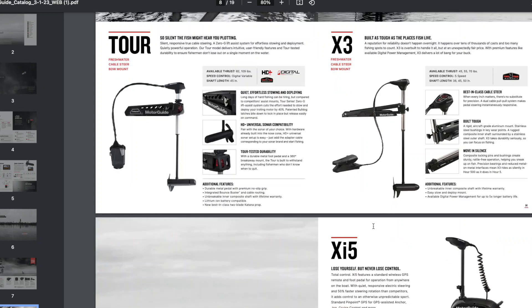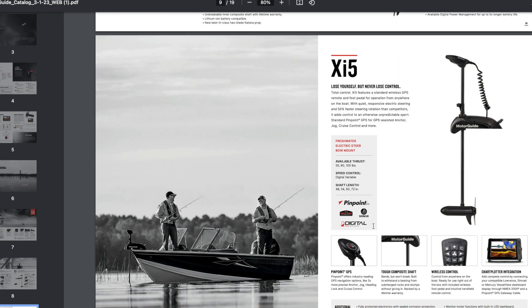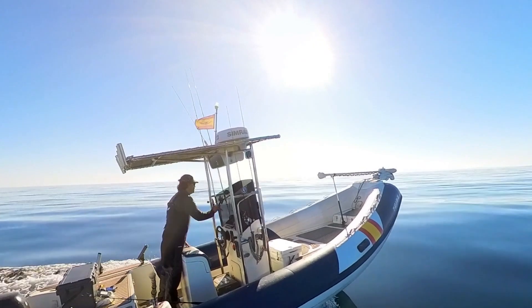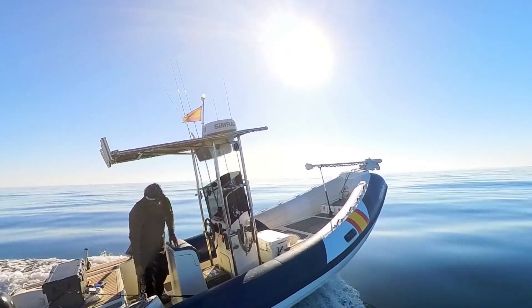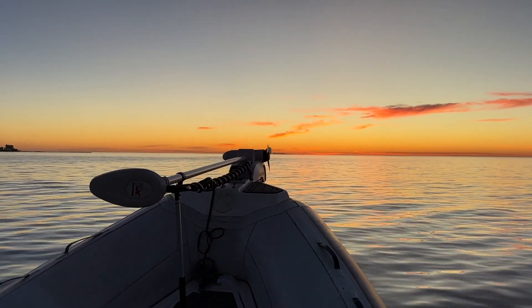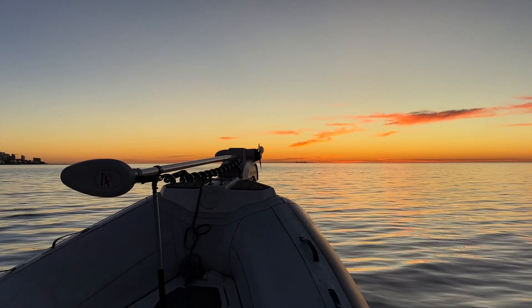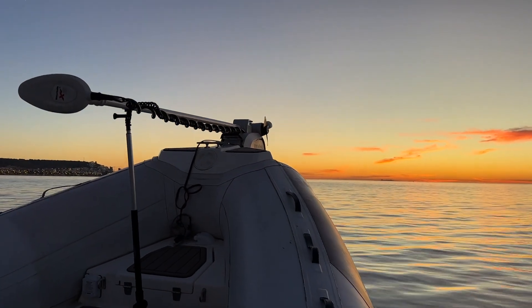Estos motores vienen del mundo del agua dulce y llevan ya muchos años de evolución, demostrando su altísima eficacia. Pero toman una relevancia sin parangón para las personas como yo que pescamos a jigging, slow, tightrover o gran fondo, porque sin duda te permiten inmovilizar el barco en un punto exacto a voluntad y con la rapidez de tan solo apretar un botón.